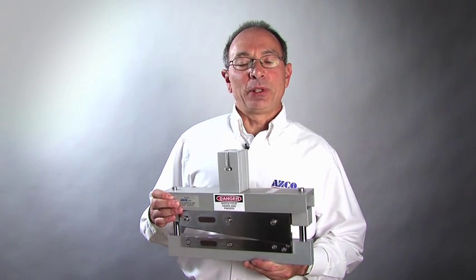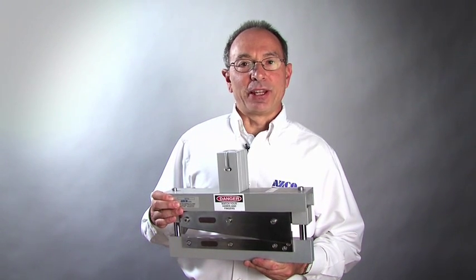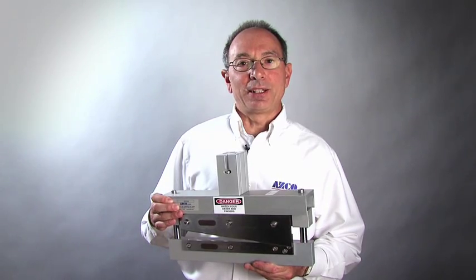Hello, I'm Andy Zaccaro. I would like to take a few minutes and walk through the simple steps it takes to set a modular knife assembly. If you follow these steps, you're going to get consistent, clean cuts.